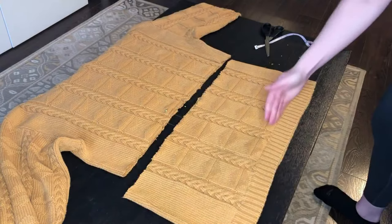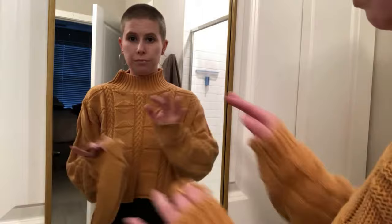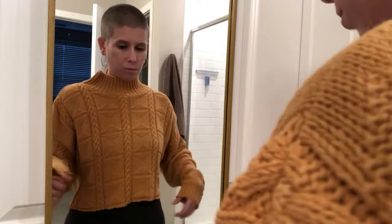Now I need to cut off my band and also include half an inch for the seam allowance. I have it back on because I was thinking I also wanted to take in the sides — maybe I don't need to. But one thing I need to do for sure is shorten this band.